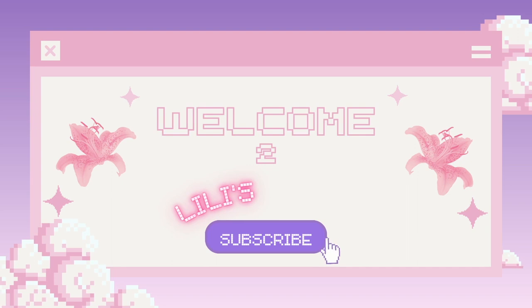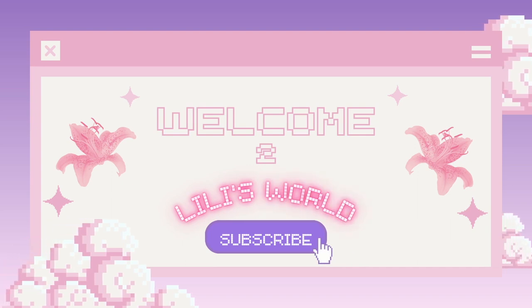So today I woke up on this beautiful Sunday morning and my plan was to go to the grocery store and pick up some coffee creamer, and somehow I came home with this. Hey guys, it's Lily. Welcome to my world. Today we're doing some Louis unboxing. We did some Louis damage and I would like to share what I got.